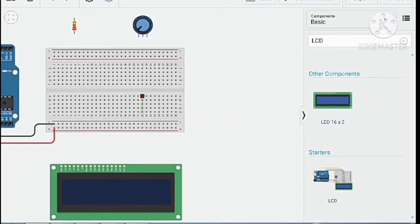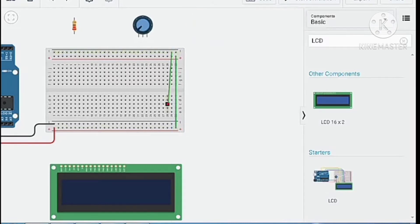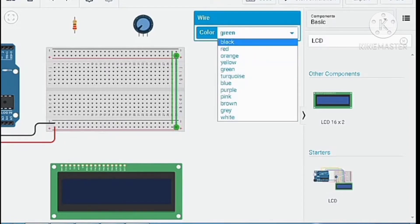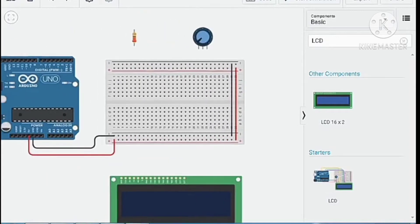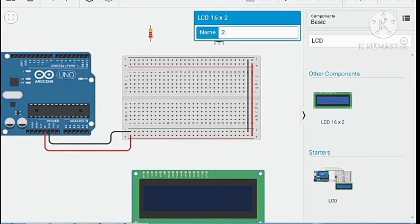On the last part of the breadboard, connect positive to positive and negative to negative. Change the color to red for the source and black for the ground. Then place the potentiometer into the breadboard.